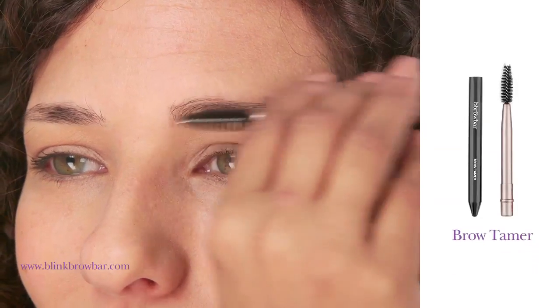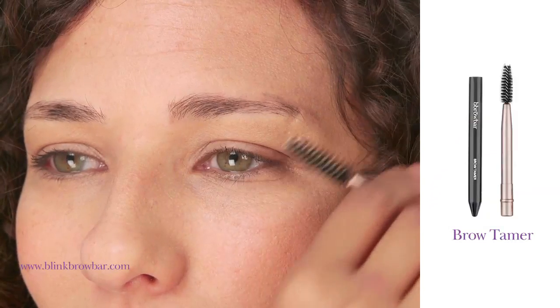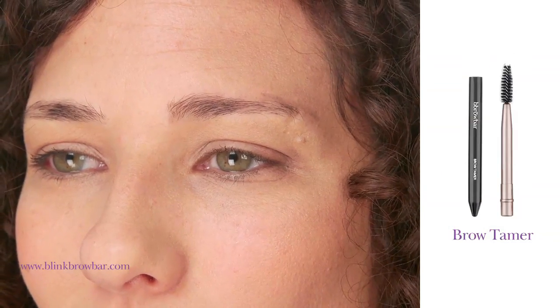Begin by brushing your eyebrows into shape using the Brow Tamer. This will make it much easier when you start applying colour, as your natural shape has already been created.